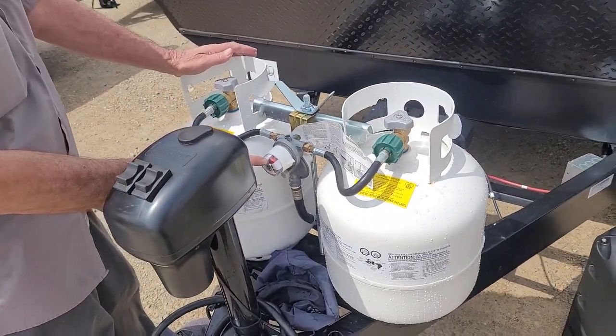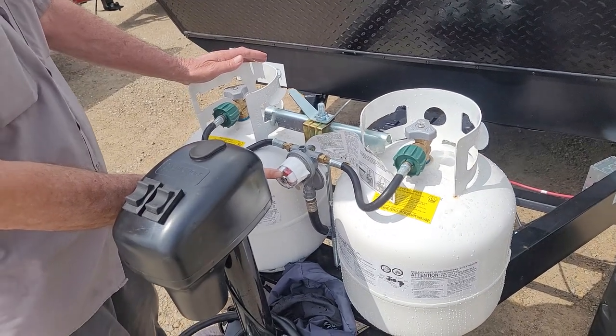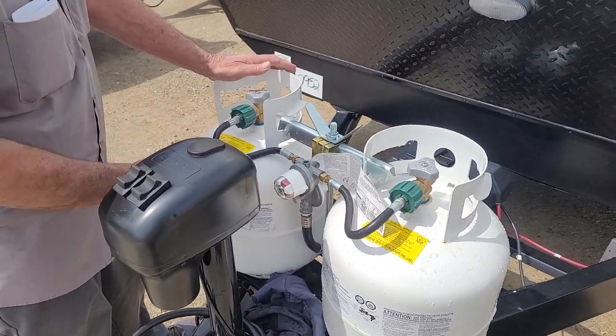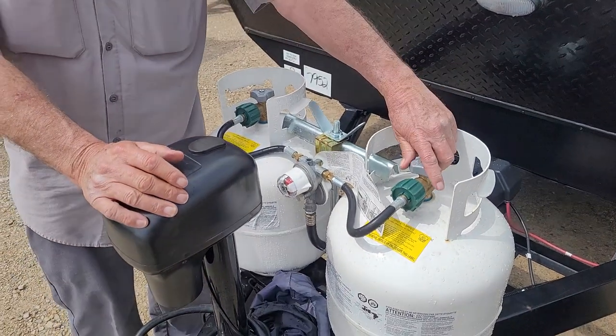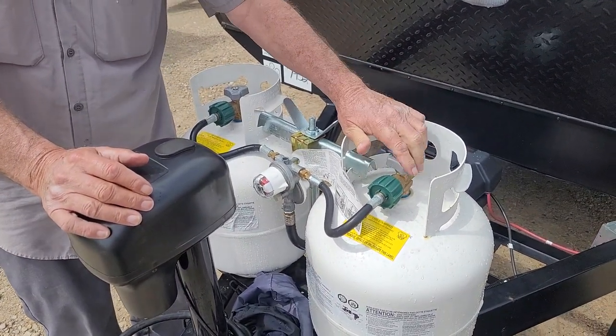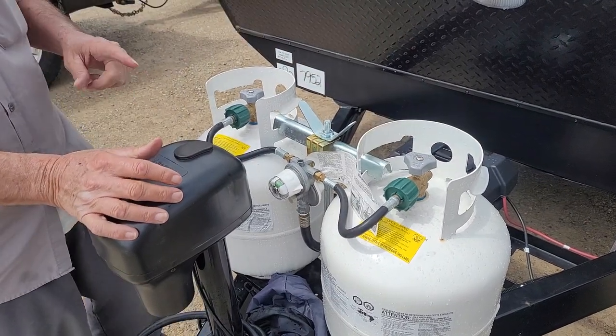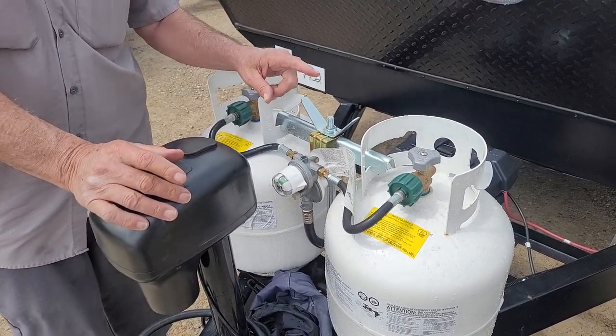Two 20-pound propane cylinders that are full, except for what I used to service the trailer. The glass eye on the regulator is showing that it is red on the inside. As soon as I open the bottle up, that should turn green, indicating that the bottle it's pointed to has gas coming out of it.